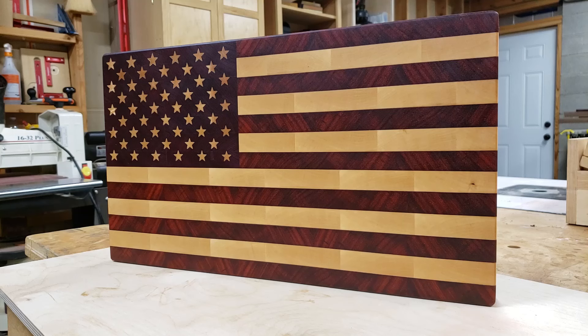Hey guys, in this video I'm going to go over how I make an American flag end-grain cutting board. Now let's get started.